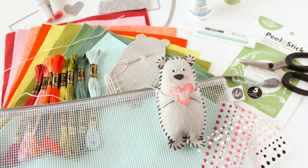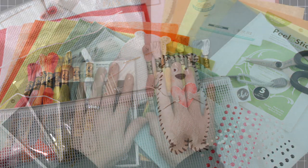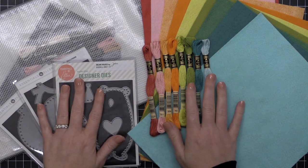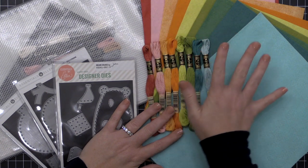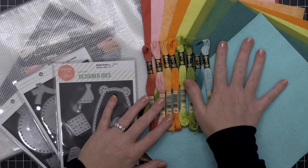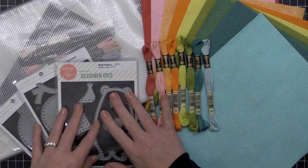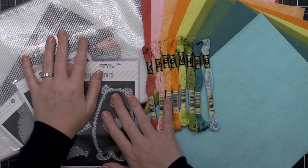We're going to look at working with felt on both card projects and stitching projects. We're going to look at adhesives, the types of felts, dyes that you can use with felts, and the beautiful felts that Ellen Hudson has put together for the Essentials by Ellen line, as well as the coordinating flosses.